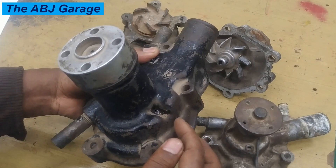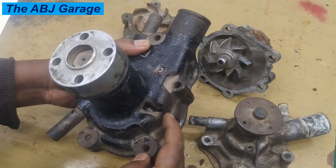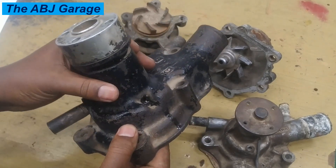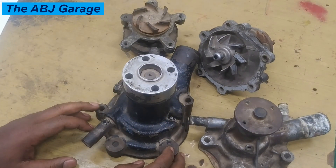As the water pump is failing, you see coolant coming out of this inspection hole. That will be an indication of a failing water pump. Another indication of a failing water pump is engine overheating.